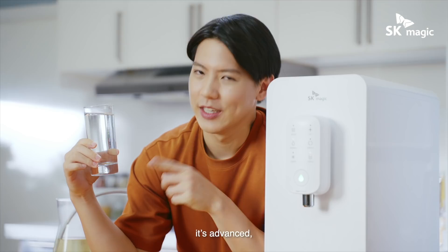It's fun, it's advanced, it's affordable, and it's like magic.